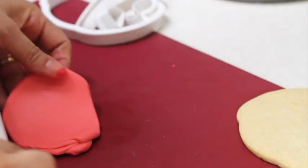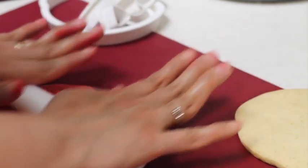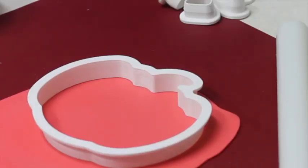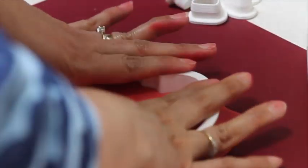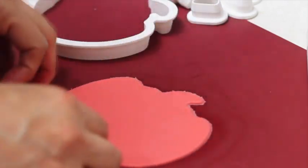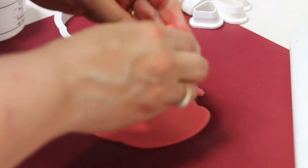I am going to roll out my fondant into a very thin layer so my cookie is not too heavy. Now I am going to cut it out using the same cookie cutter I used for the cookie. Remove the excess — when you're done using your fondant, just knead it again and put it back in a plastic bag, otherwise it's going to get dry.